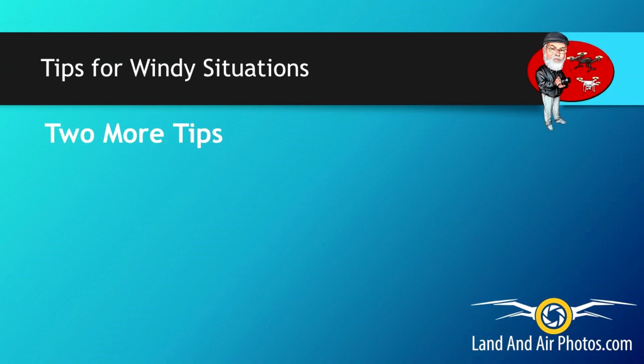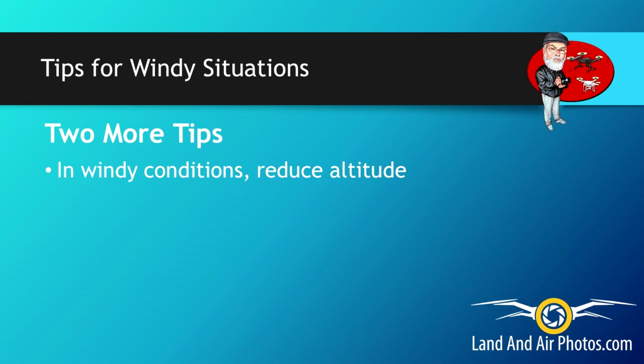Two more tips about dealing with wind. First, if your drone is getting blown around by the wind, try reducing your altitude. The wind tends to blow harder at higher altitudes, and bringing the drone down can help you get it under control. Just be aware that flying at a lower altitude puts you in proximity with more obstacles.